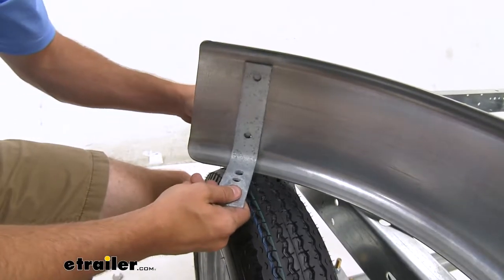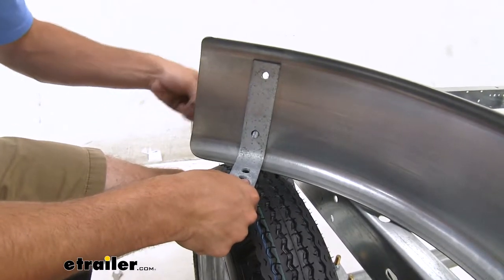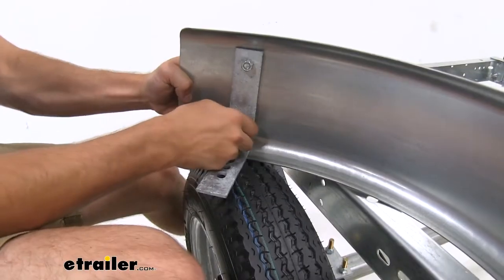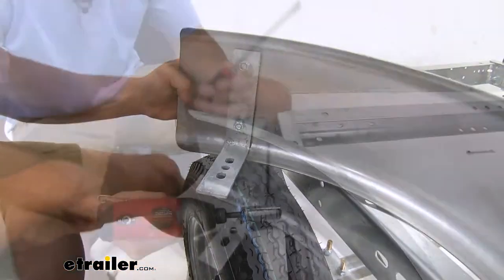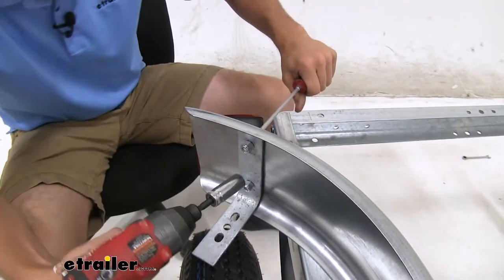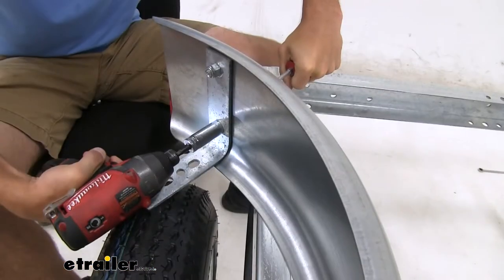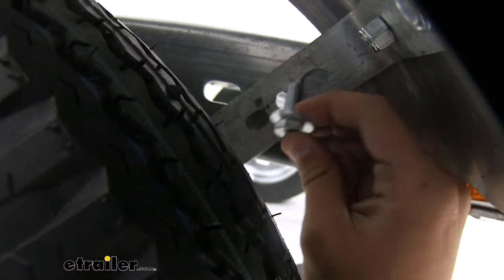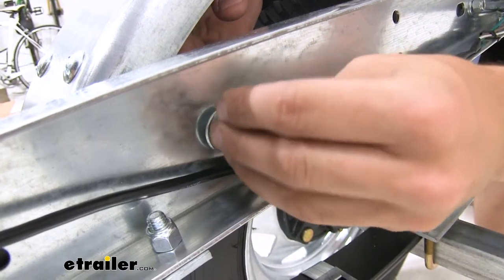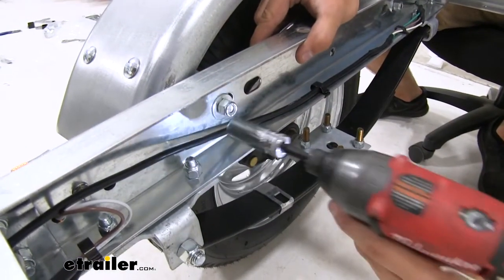When installing the brackets on your fenders, we're just going to set them from the bottom, apply our bolts through the top, hold them there, and then apply our lock nuts. Repeat this for the other side. With a flathead screwdriver, we're going to hold the other side of the bolt in place and then tighten down all four bolts. With a flat washer and a bolt, we're just going to feed it through that center hole and then apply another flat washer and lock nut. Do that for both sides, then tighten up all the bolts.